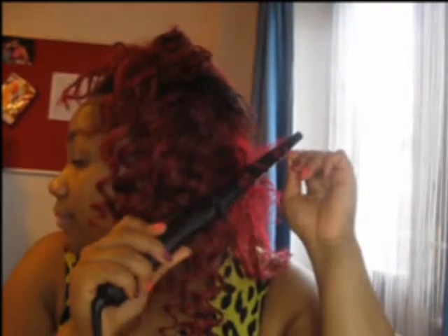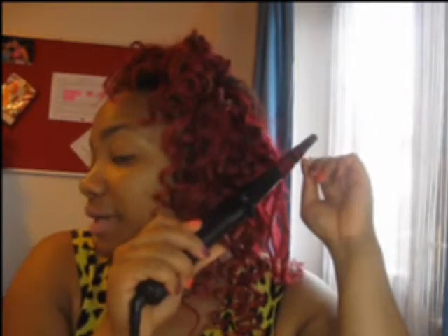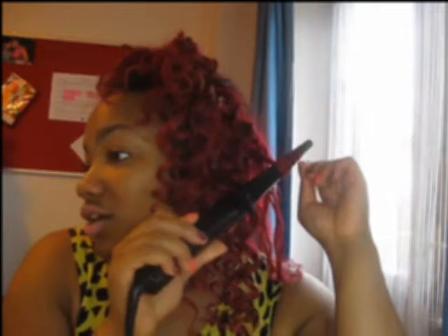I'm liking what I'm doing so far — I'm loving it. I'm going to bring it out in a bit. I didn't put anything in my hair because I just want that dry natural look. But you could put whatever you want. It will be easier actually — curls will curl faster if you do have spritz or something in your hair.